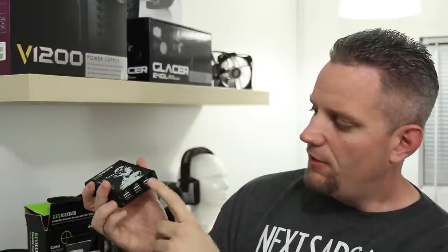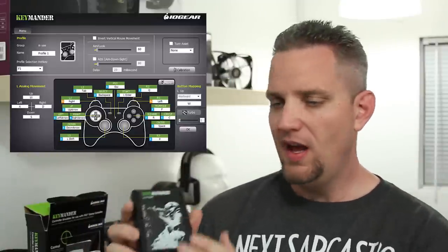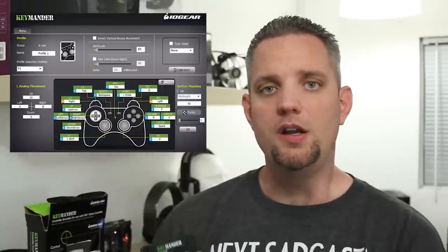This is the Keymander right here — nice sturdy metal construction, it's got a little recon-looking guy on the front. It's got three mini USB on one side and three full-size USB on the other side. You plug this into your computer and it brings up software where you can map keyboard keys, mouse clicks, and mouse movement to emulate movement or button presses on your controller. You can set up different profiles — a Halo 4 profile or a Modern Warfare 3 profile — loaded with different hotkeys. The software could be a little more intuitive, but after about 10 minutes it started to make sense.